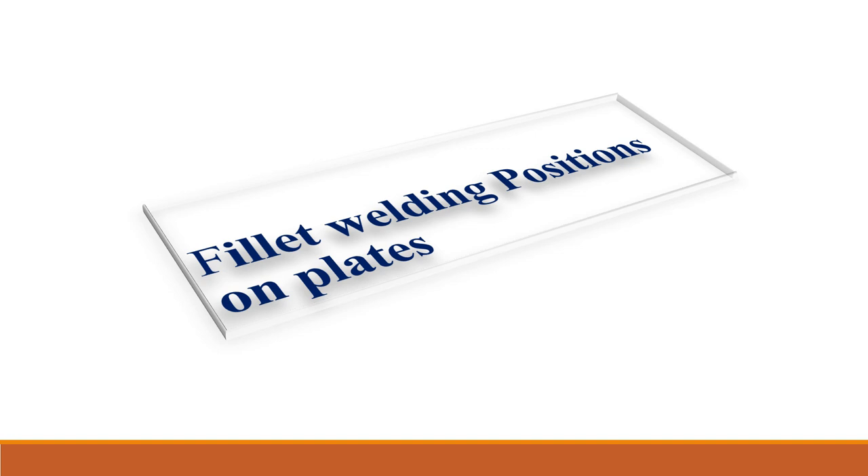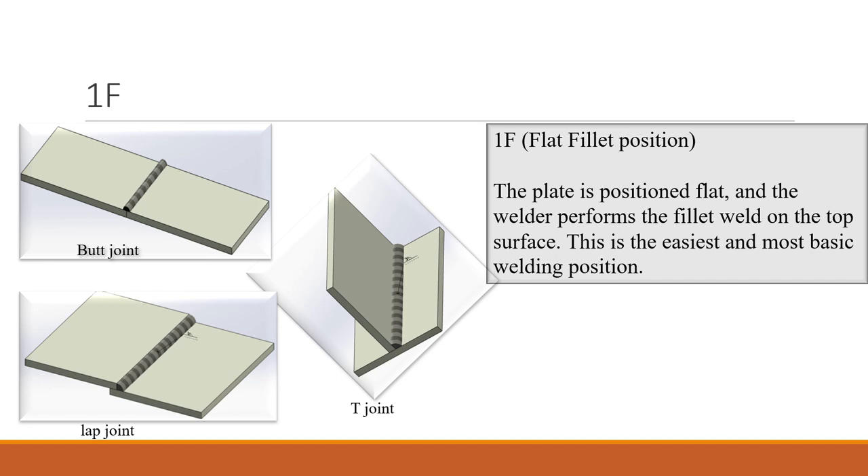We'll begin with flat welding positions on plates. 1F can be used to join a lap joint and also a T-joint, but for the T-joint it has to be rotated so that welding is done on top. The plate is positioned flat and the welder performs the fillet weld on the top surface. This is the easiest and most basic welding position.